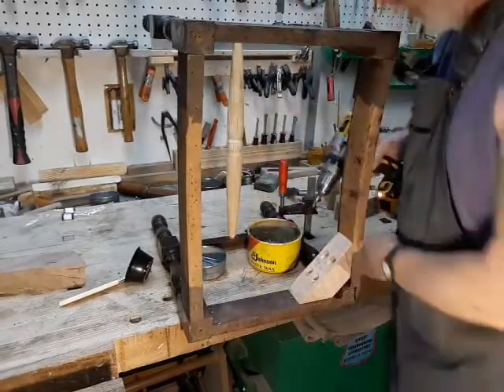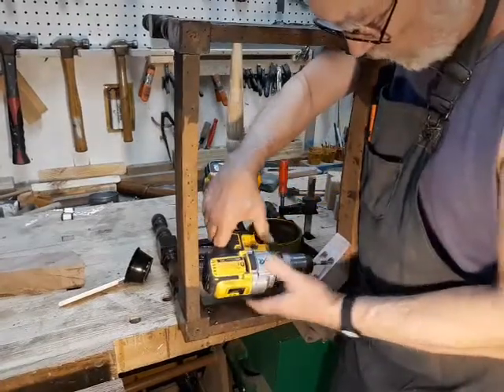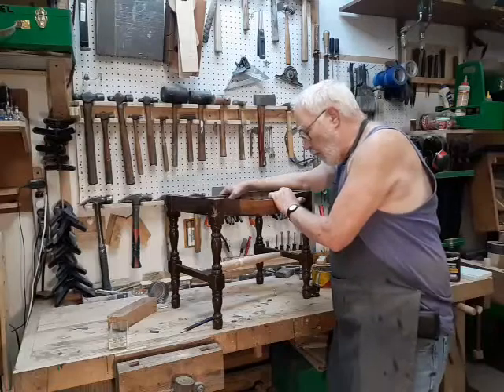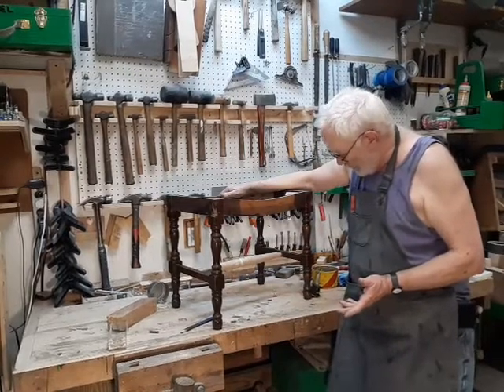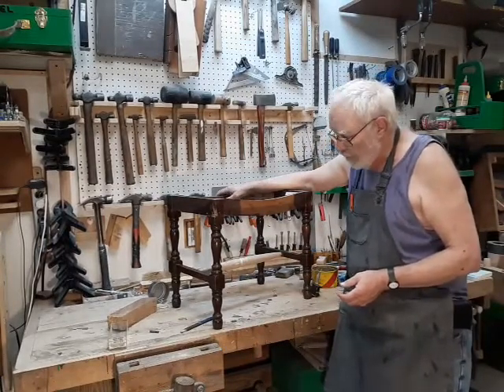Now I just go around all the other four corners until I've got this thing ready to go. All we need to do now is find some brown paint that will match this — it's not actually a stain, it's a real paint — and it will be ready to go to the upholsterer.